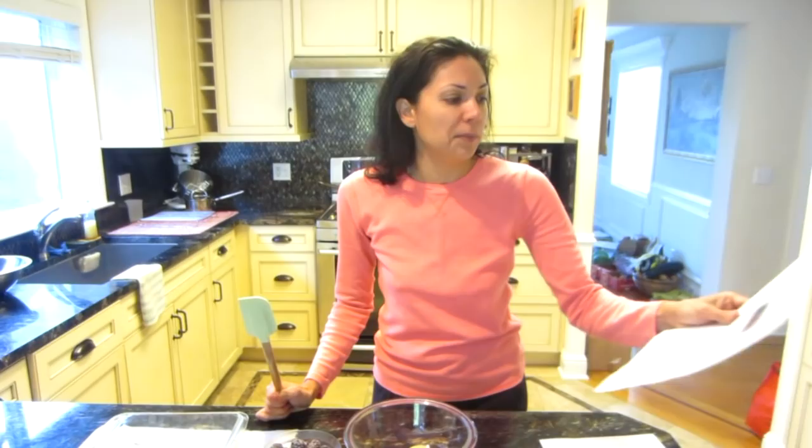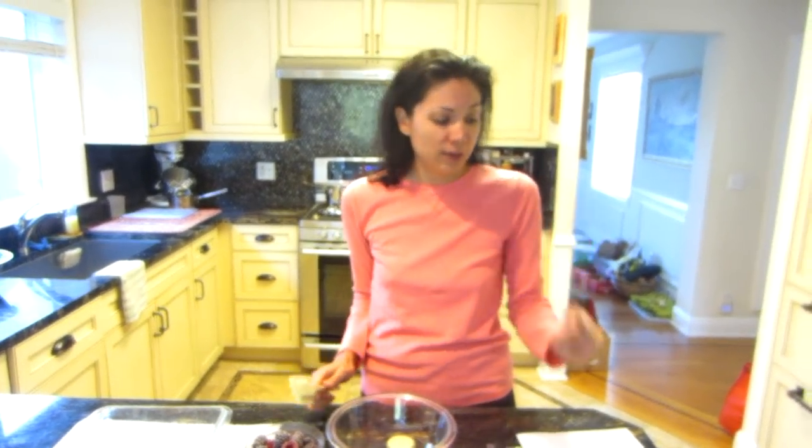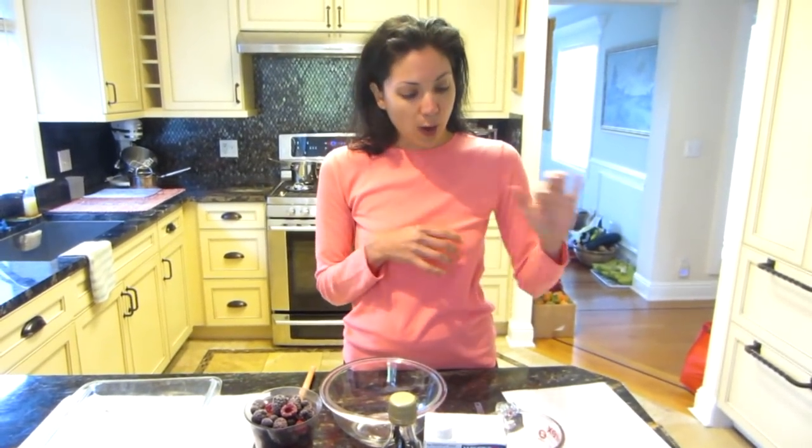Good morning! Today I'm going to show you an awesome, delicious recipe called blueberry cobbler. It's from the Engine 2 blog — if you go to the Engine 2 website you can find it. I'll put a link below. Of course I've done my little modifications, and I'll show you what I've done as I walk you through.